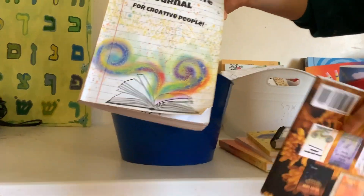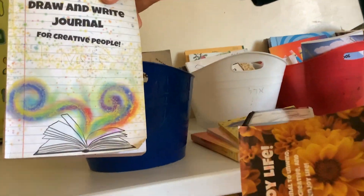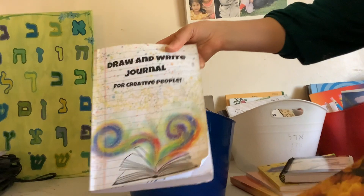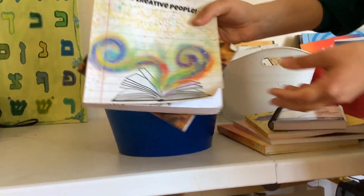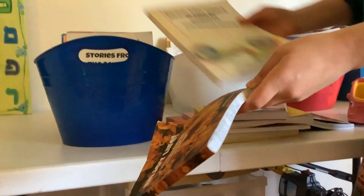If I'm throwing in some laundry, I'll say, just get out your draw-write journal real quick and do something there, and I'll be there in a minute. Or really at her own time, whenever she feels inspired to draw and write, which is really often because they love doing that stuff.